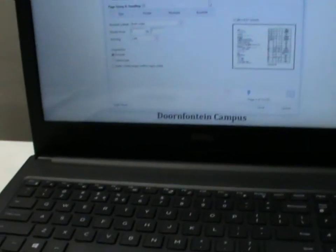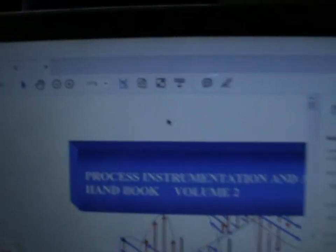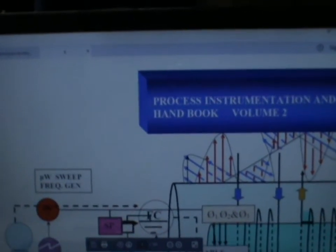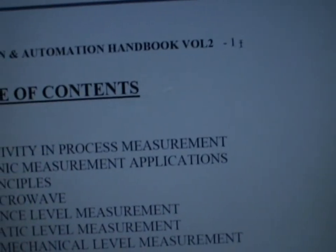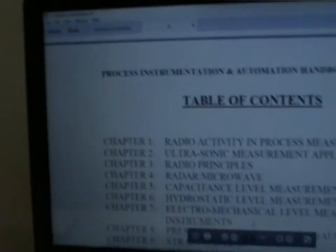Now let me show you how to print specific parts of a book. I'll open a process book. As you can see, I've already printed chapter 1, chapter 2, chapter 3, and chapter 4 separately. The important thing to note is the page numbers shown in the PDF viewer — these are the numbers that matter, not the printed page numbers inside the book, because those can be different.